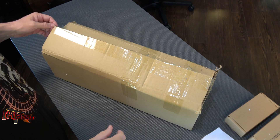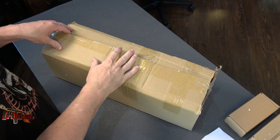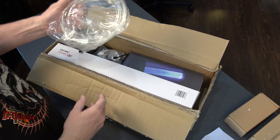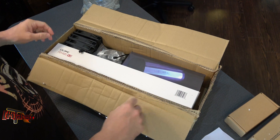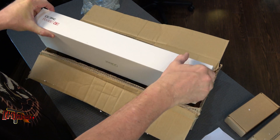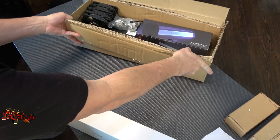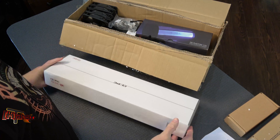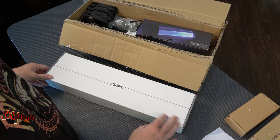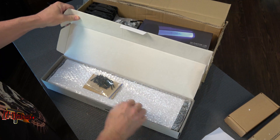Hey guys, it's Kyle Bennett from benchmarkreviews.com. Today we're unboxing the RayStorm Pro D5 Photon RX 480 cooling kit with a little tubing. If you saw our coverage about overclocking Threadripper to 4GHz, you saw that I thought we were running out of radiator capacity. The guys at XSPC, who sent us our Threadripper RayStorm water block, sent this over to help us out.